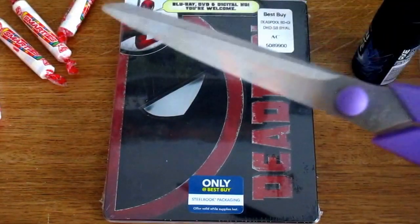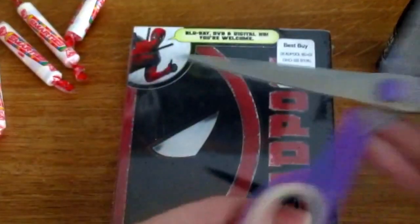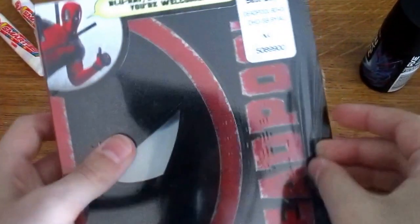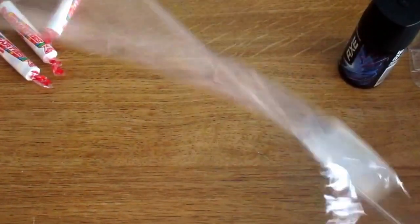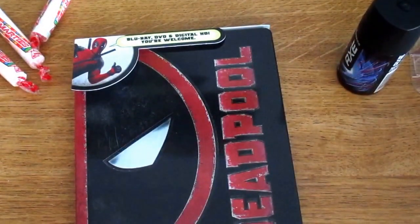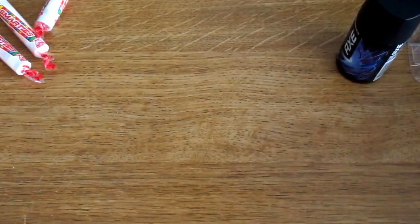Now let's take some scissors. Imagine I just walk into a fan's house and murder them with these — not hilarious to them, but like if it was in a comedy show it would be hilarious. Okay, here we go. This is getting very exciting. Okay, I gotta throw this away. And there you go — we got the Steelbook right here. Just pop off the J card.